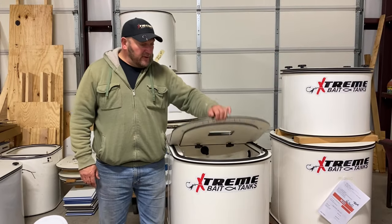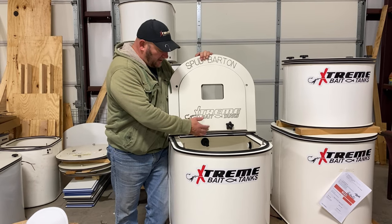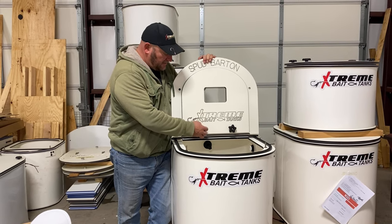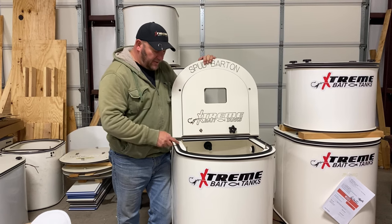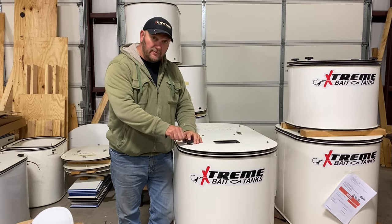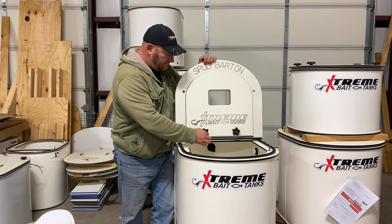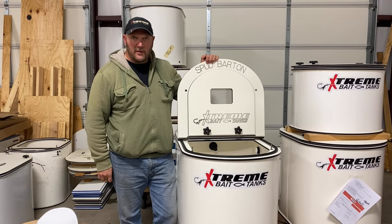We have gotten requests over the years for a place to put the knobs, so we now actually have created what we call knob keeps. They'll be right into the lid, or the same thread that you have on your lockdown, and only when you're fishing you can just put them right there and you don't have to worry about losing them.